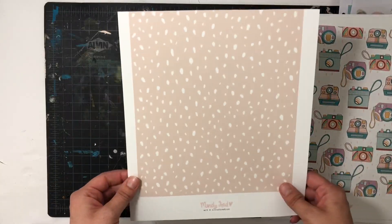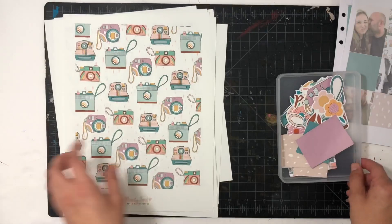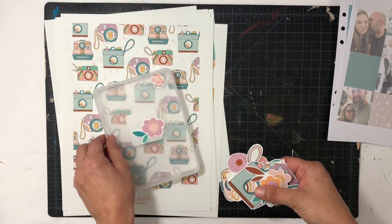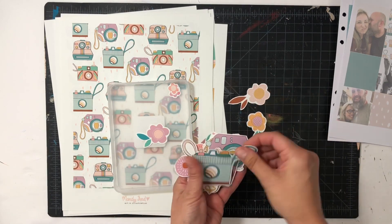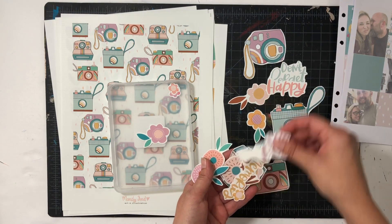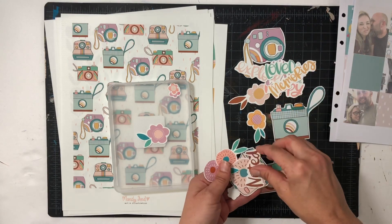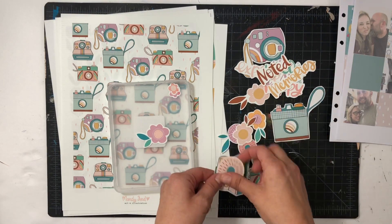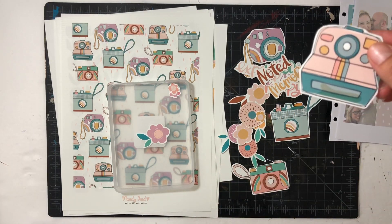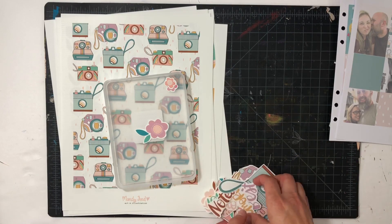This one I already kind of used and it's just a beautiful neutral patterned paper. There's also one other cutout sheet and I decided to cut it out already. So there are some flowers, a few cameras, and lots of words: Don't Forget, Happy, The Best, Explore, Loved, Memories, Noted, and lots of beautiful florals. This camera I have to reprint because something got on it, but I have all of those cut out and ready to use for my projects.